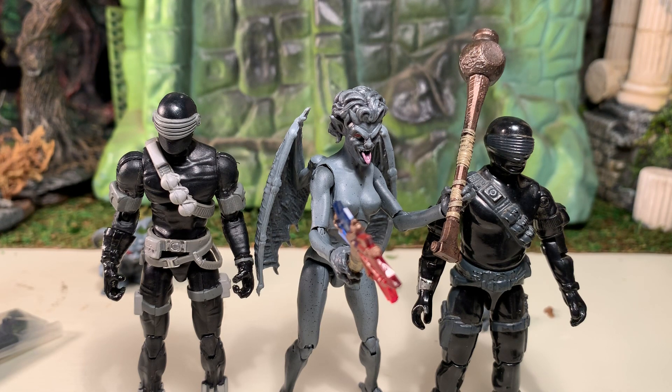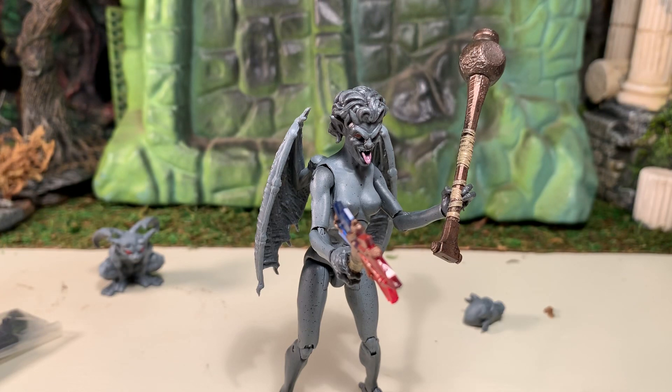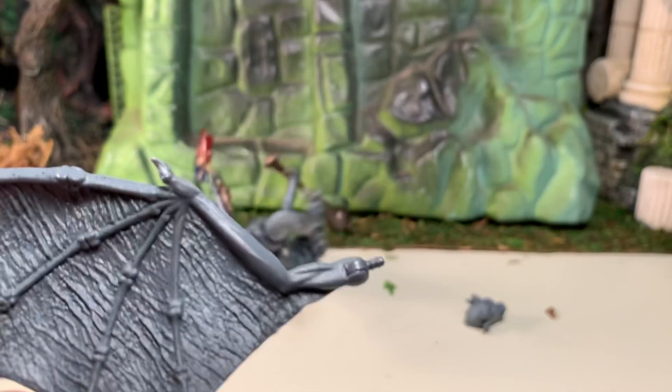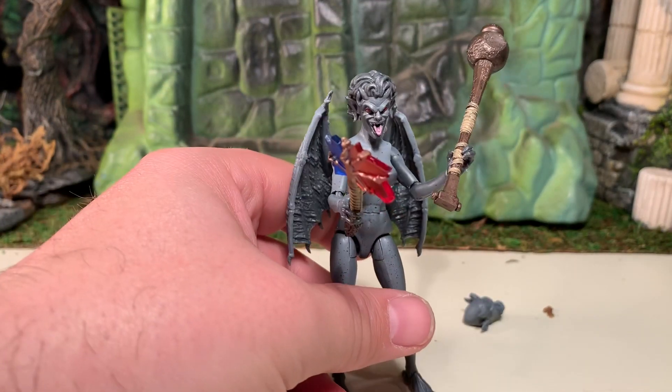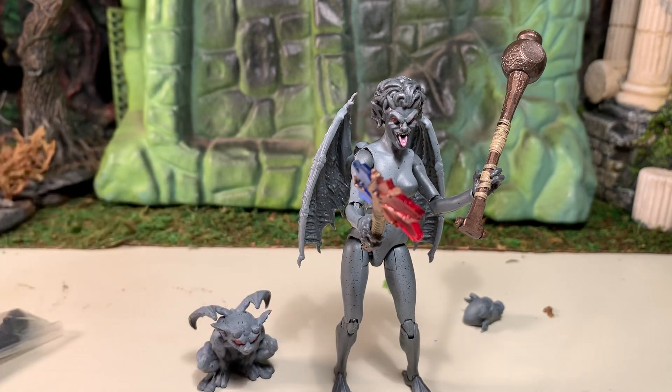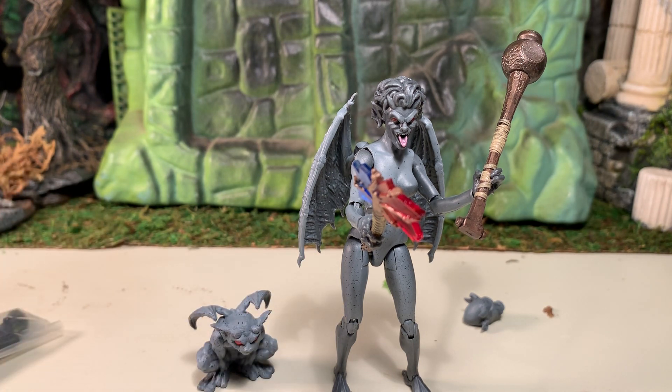All in all I'm pretty impressed. I like the unique hands and feet, I like that the wings work on this one. I'm a little disappointed they're a bit too heavy to hold a pose on their own, but that's a relatively easy fix with a little clear nail polish on the peg. Very good figure. If you liked this video check out my channel, and if you like what you see there please subscribe. As always, thanks for watching.